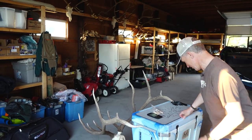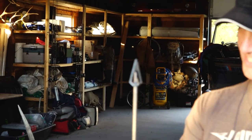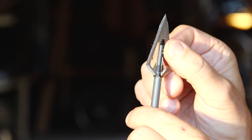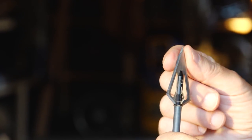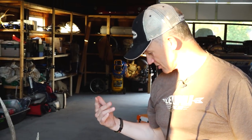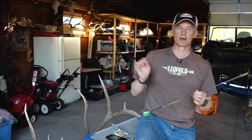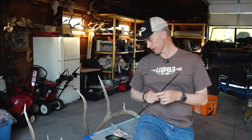What are your grouse arrow tips of choice? Here's one — this Magnus Stinger has shot so many grouse it's dull. A lot of times I've left the truck without a small game tip and end up using a broadhead — I'll ruin a broadhead for a grouse, no doubt about it. I also use some of the small game heads and judo points.